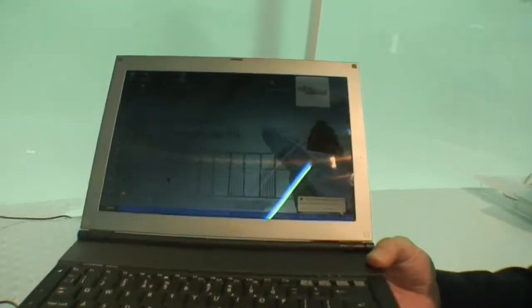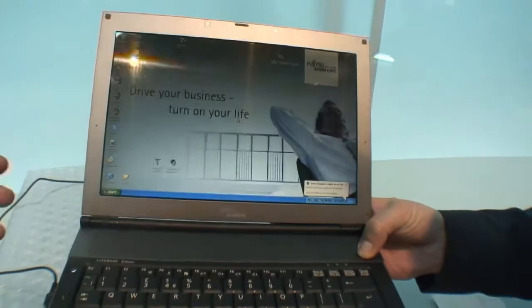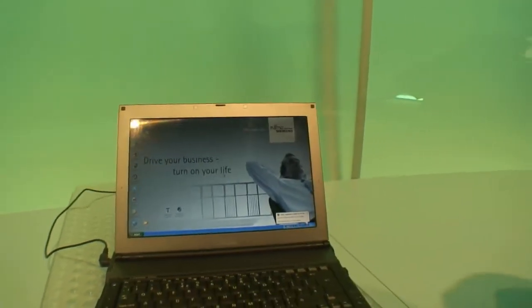And it's only one kilo? It's only one kilo, very light. One kilo — and how big is the screen? It's a 12-inch wide screen. And with quite a good resolution.